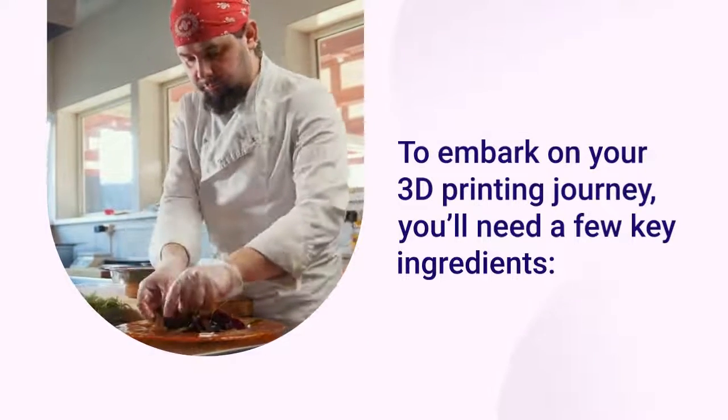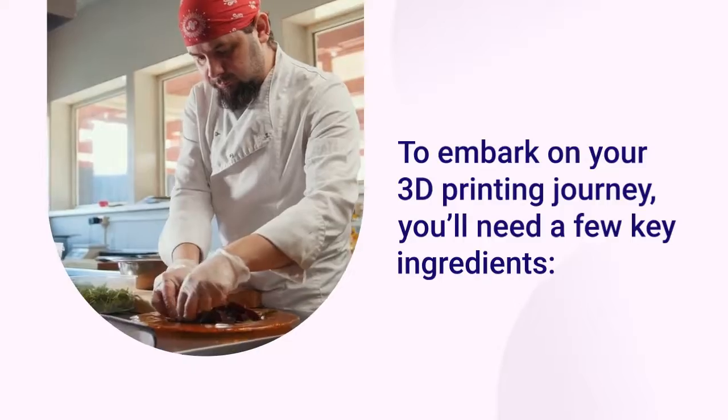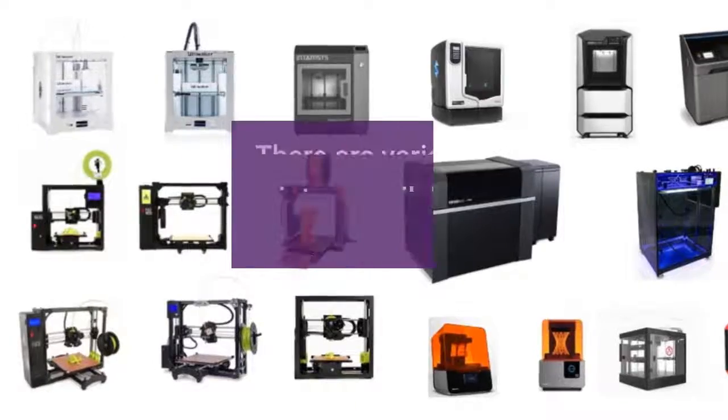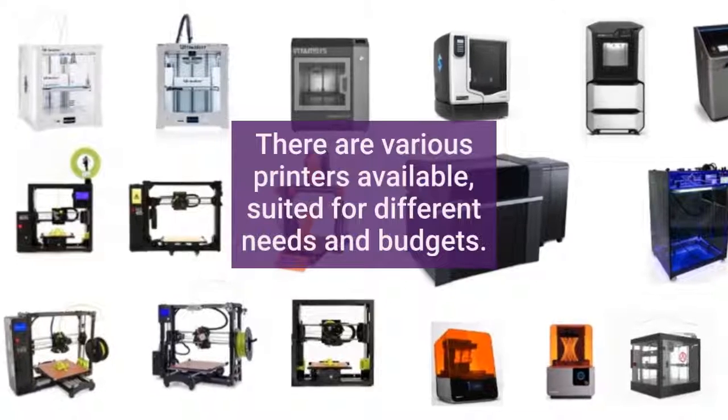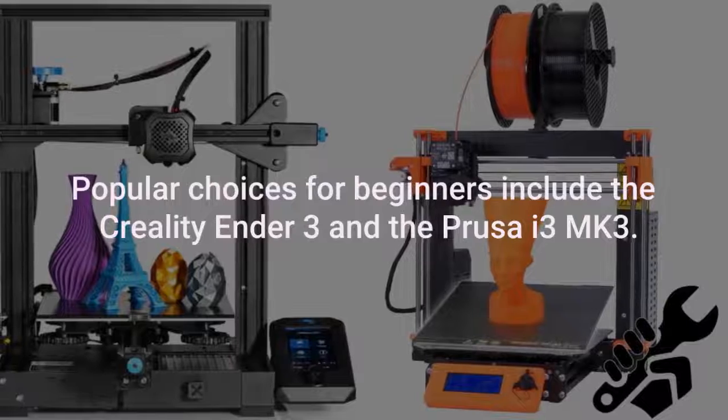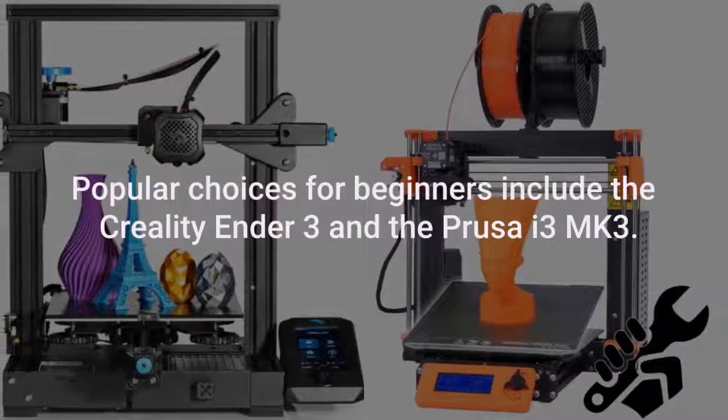To embark on your 3D printing journey, you'll need a few key ingredients. There are various printers available suited for different needs and budgets. Popular choices for beginners include the Creality Ender 3 and the Prusa i3 MK3.